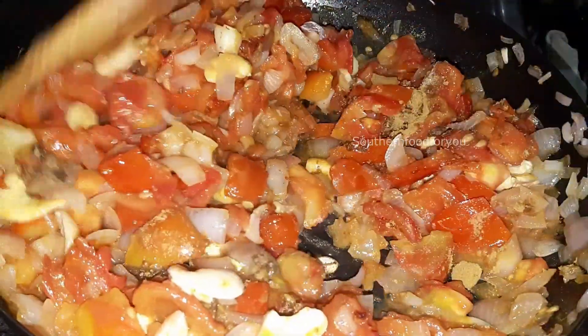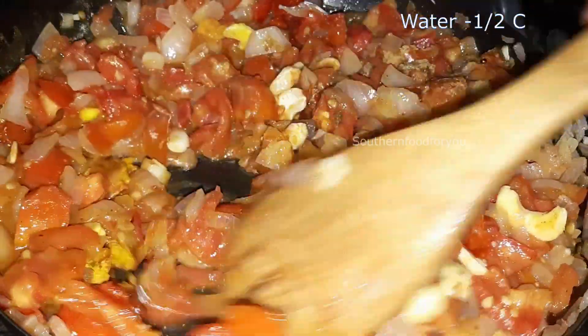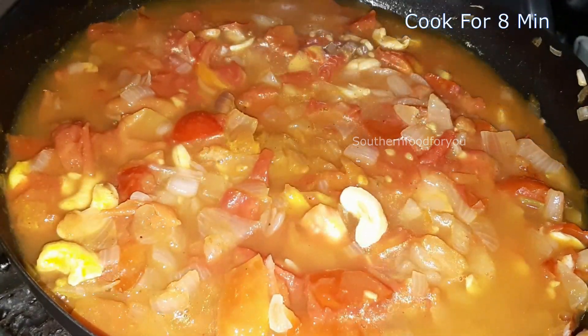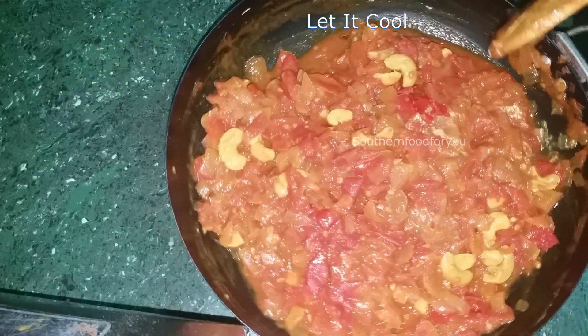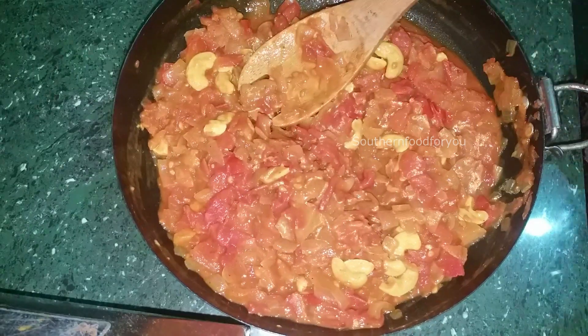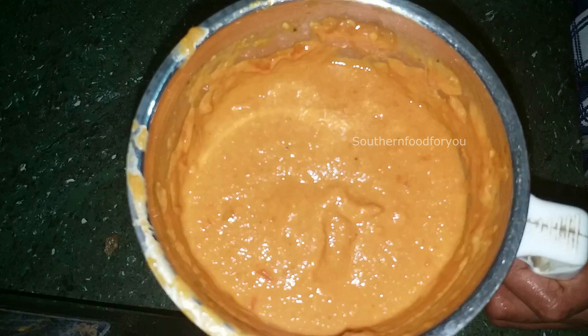Let's cook and mix everything a little bit. We cook it down and then make a fine paste. You'll need a thick, creamy paste — blend it until you get a very smooth and creamy consistency.